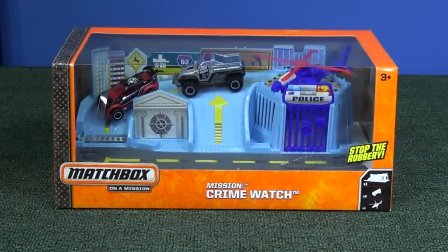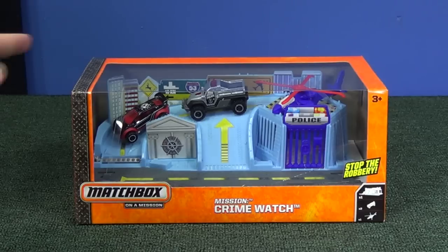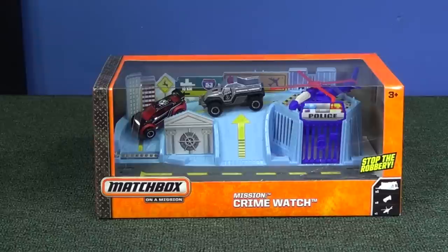I got mine at Toys R Us for under $15. I've seen it at Walmart too in the USA. It's nice to get some police sets that have some police models in them. The one on the left has a police deco, and of course you see the police station. As a gift, it's a nice display box, a nice little diorama — somebody might like to just leave it on top of the dresser.